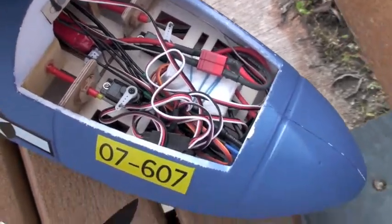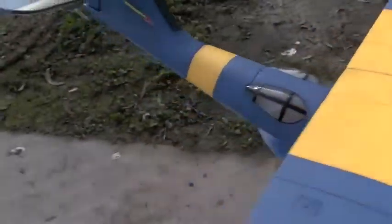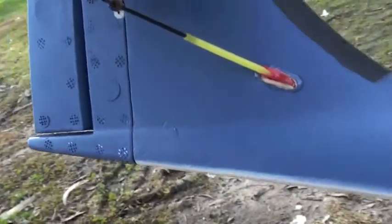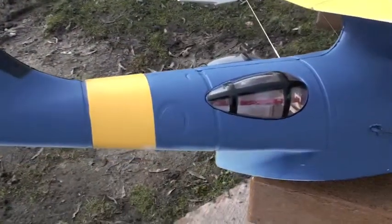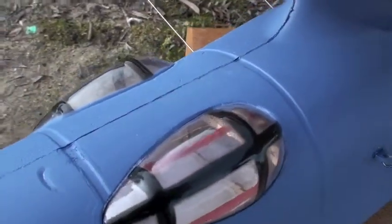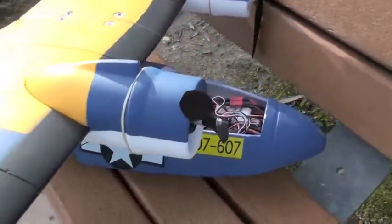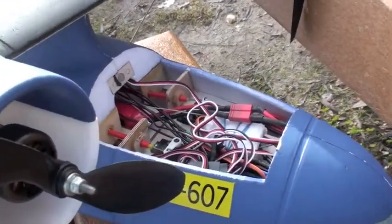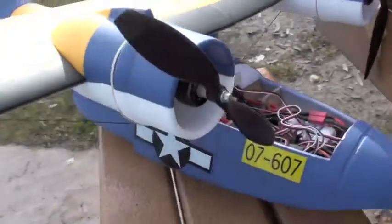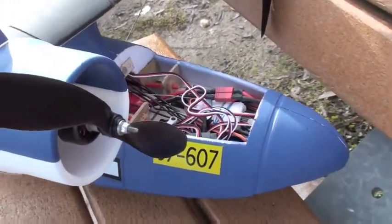I probably should go in and shorten up all these leads for first flight. The push rods I've replaced with nine rods, which are much stronger — much, much better. We had a considerable amount of slop and friction in the other system, and it led to some really not good elevator response. Now I think we'll have a good solid elevator response, and the airplane has plenty of power with these two motors.